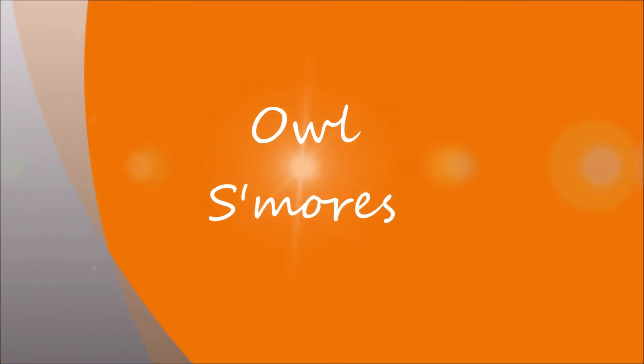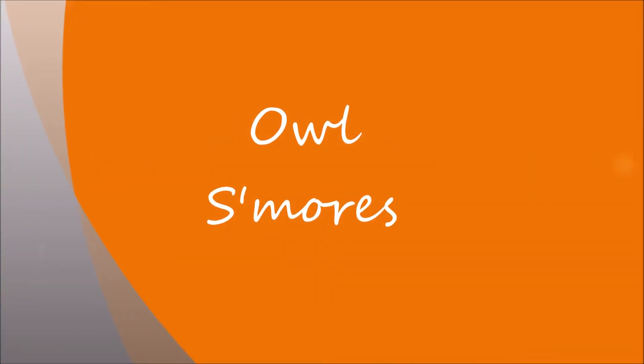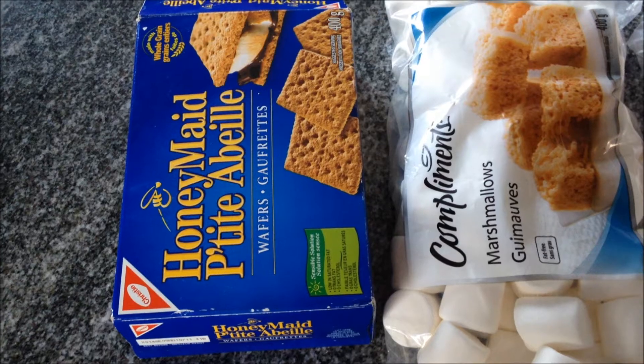Hi guys, it's Victoria and this is a tutorial to make an owl s'more, which is a great Halloween snack or treat.